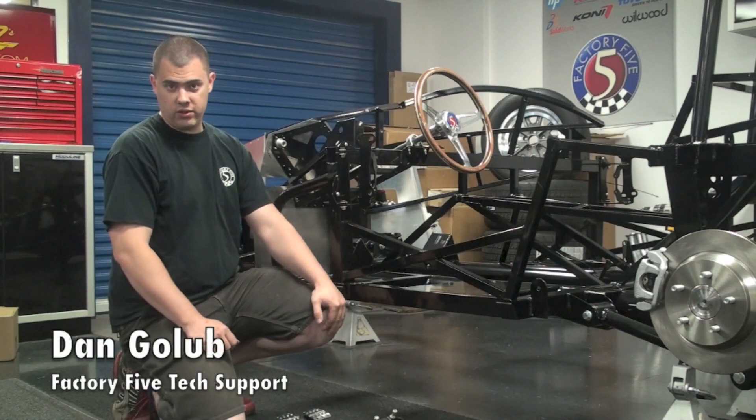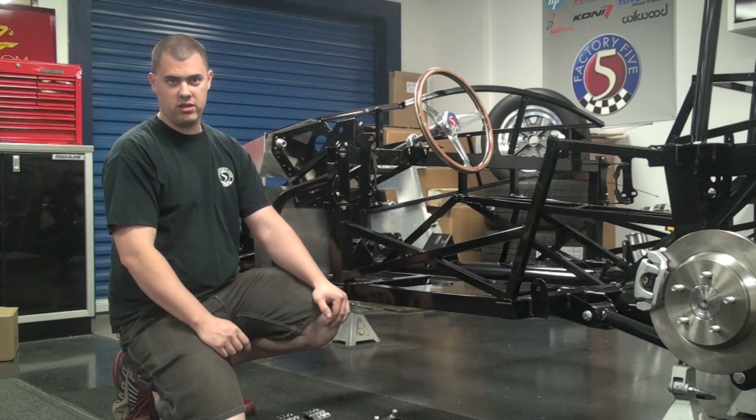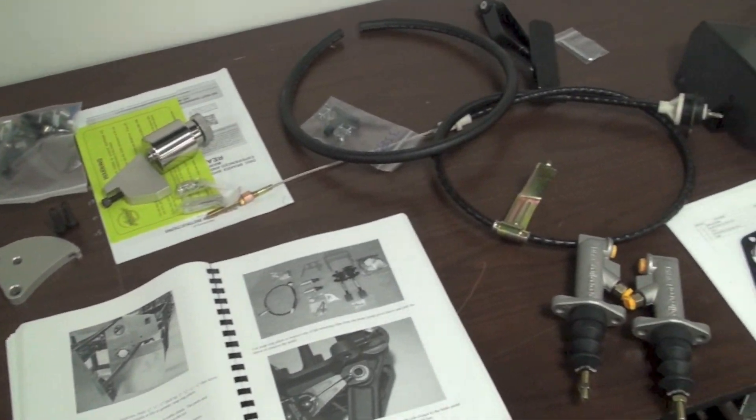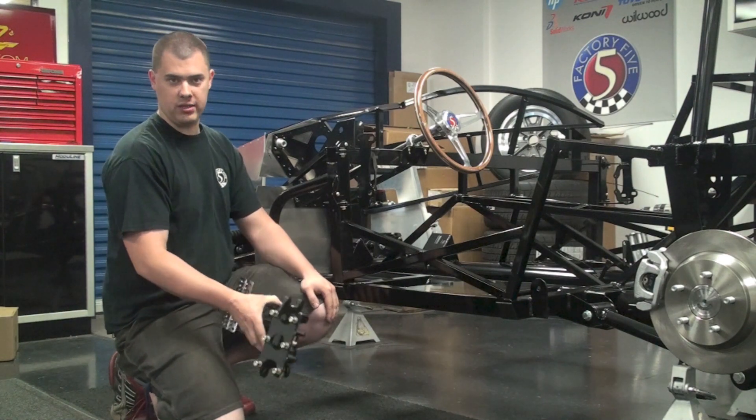Welcome back to the Mark IV Build video series. Last time we installed the rear end and rear suspension assembly. Today we're going to be working on the pedal box, showing you how to put the whole Wilwood assembly together from the complete kit and get that whole thing into place.